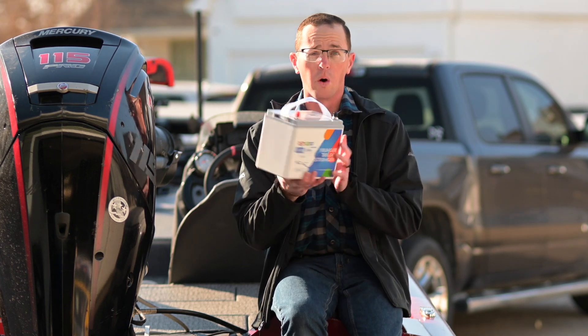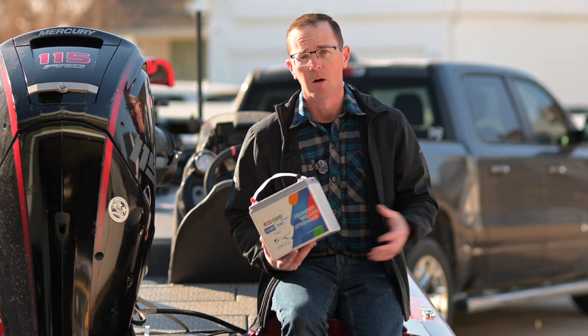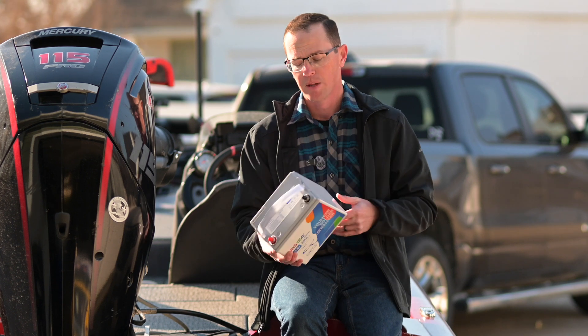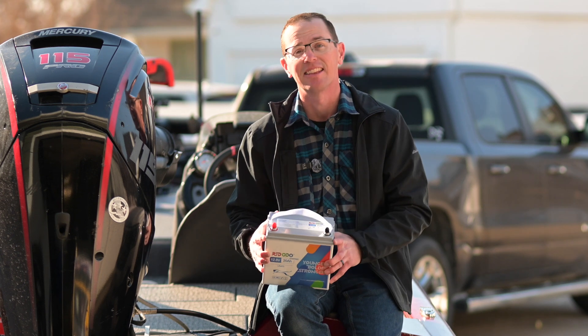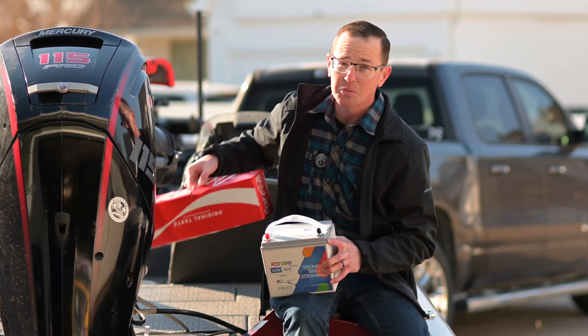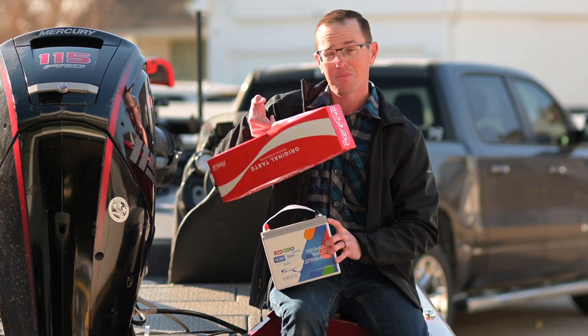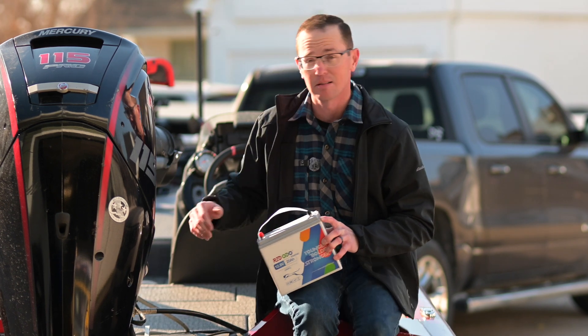It's a Group U1, so it is actually the same size as a lawnmower battery — if you're familiar with a riding mower, they use something like this as well. I keep tossing this thing around because it feels like a toy; it's ridiculous how light this thing is. For comparison, at nine and a half pounds, this weighs more than this battery. Your lead acid battery today is probably pushing 40 to 50 pounds, so there's a lot of weight reduction.